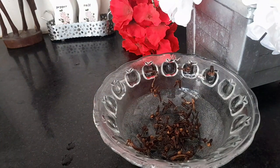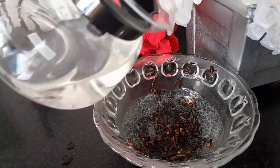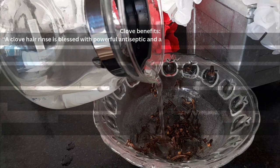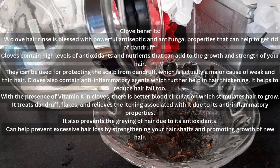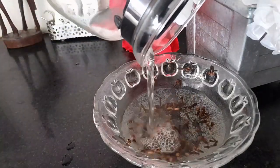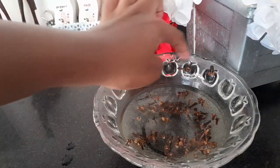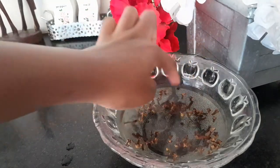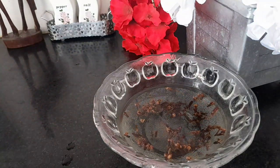The method I'm going to show today is more or less similar to cold-pressed oil extraction. We're just going to use cold water. Pour it in — again, adjust the water to your portion of cloves. To my two to three tablespoons, I'd say I've added about half to three-quarter cup of water. You can use similar proportions.